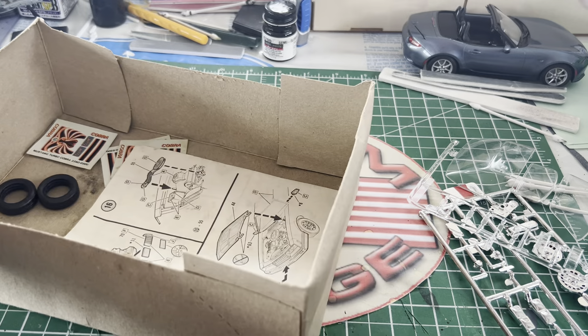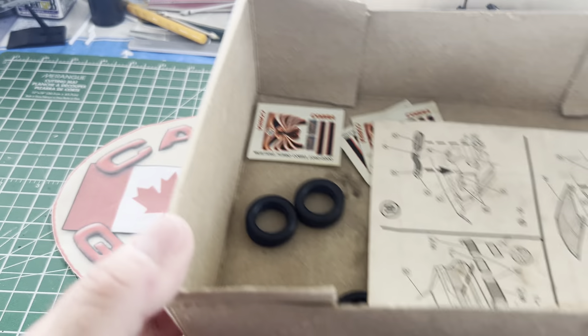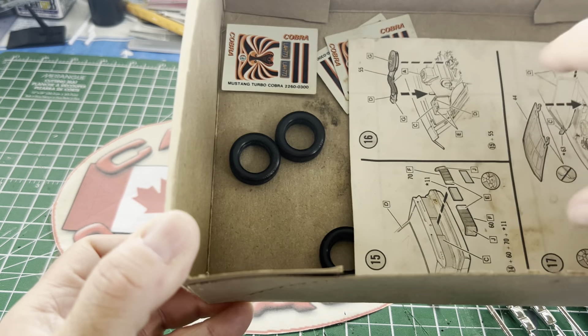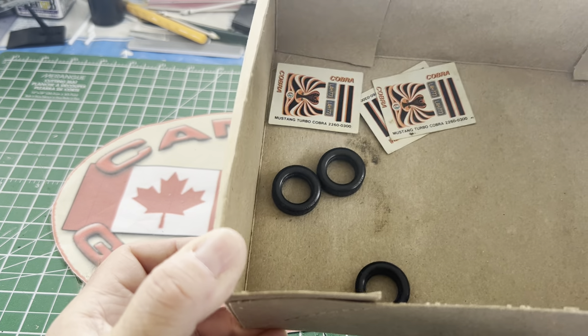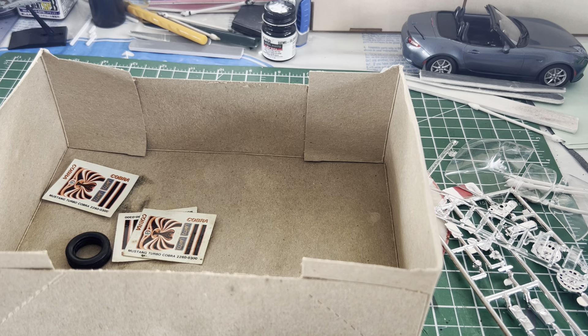I haven't opened the plastic bag yet, but there are three sets of the Mustang Cobra decals, four tires — the dreaded Monogram TRXs — but it's better than nothing.